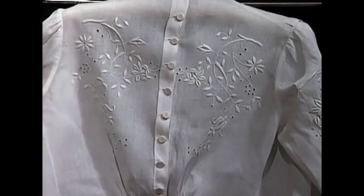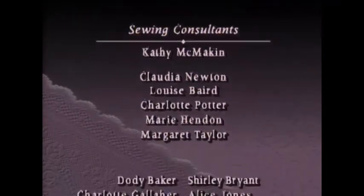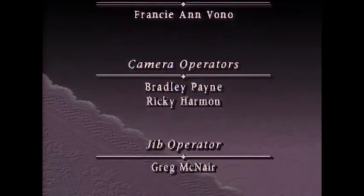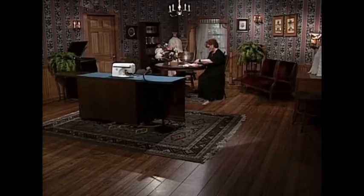And those wonderful little antique buttons that occasionally you can find at a craft fair or at a flea market. Thank you so much for joining me in my sewing room today, and I certainly would like to invite you back next time.